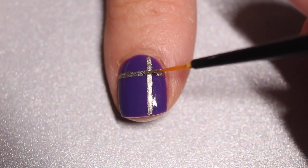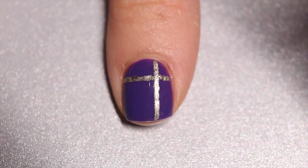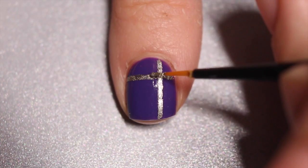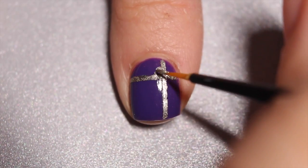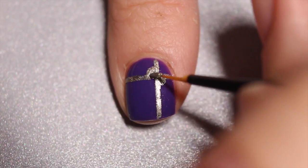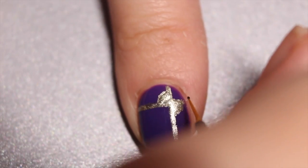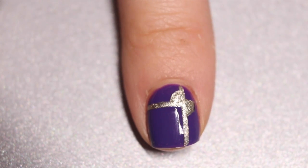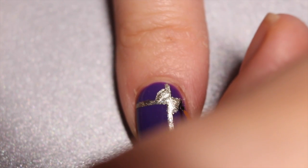Once again I'm going to quickly peel off the striping tape to leave a nice crisp line, and then I'm going to fill in the area I missed that was under the striping tape. Now I'm going to go back in to draw my bow, which is super easy — it's basically just a triangle on either side of my ribbon cross. Once I'm happy with how the bow looks, I'm going to go in with a smaller paintbrush and some black nail polish and outline the bow so you can see it separated from the rest of the nail.